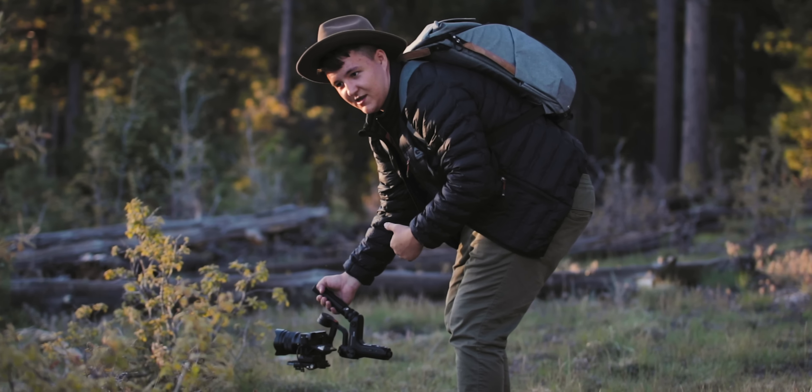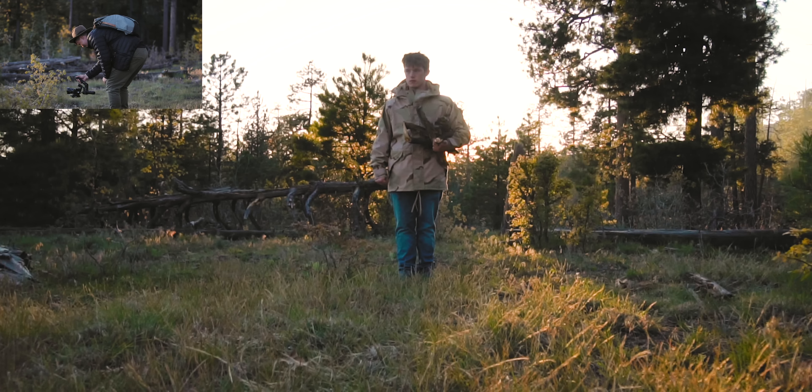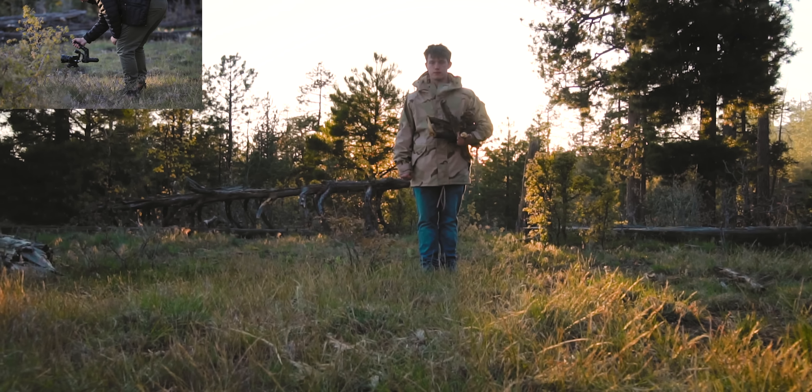So what we're doing here is what we call a tracking shot, where he keeps the same distance while the camera and I walk backwards. Hopefully this turns out cool — ready, go for it.